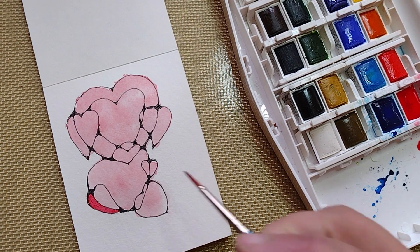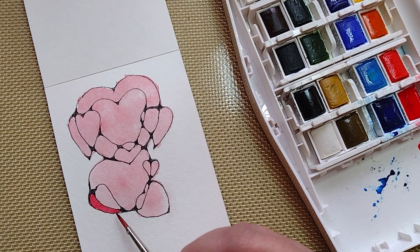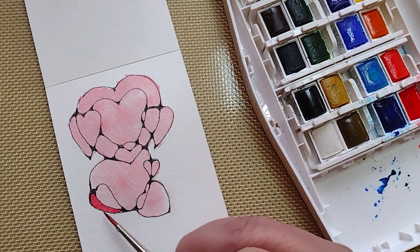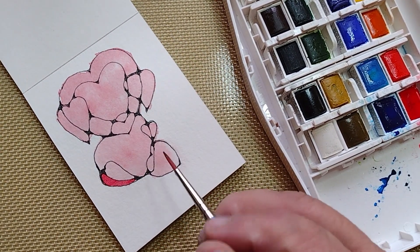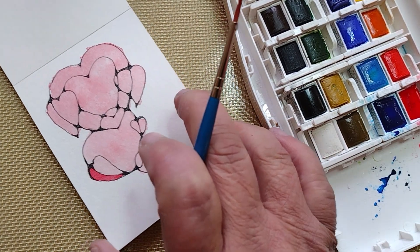By applying a little bit more pigment, you can see that this is more true to just altering the negative space. So I'm going to do this throughout the doodle of the heart.